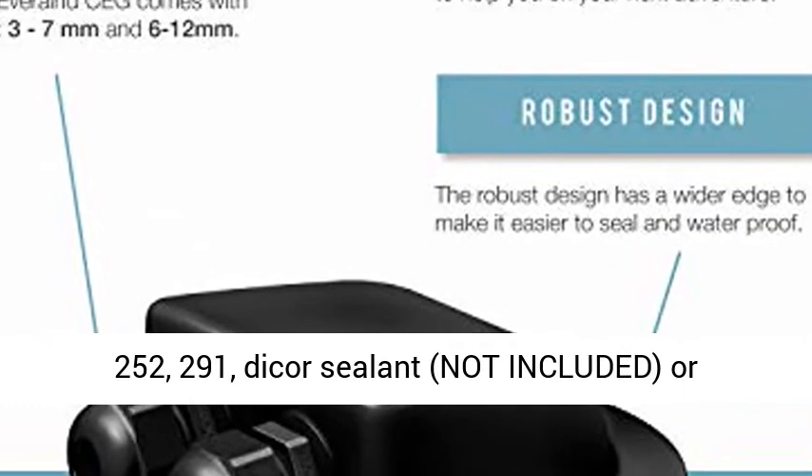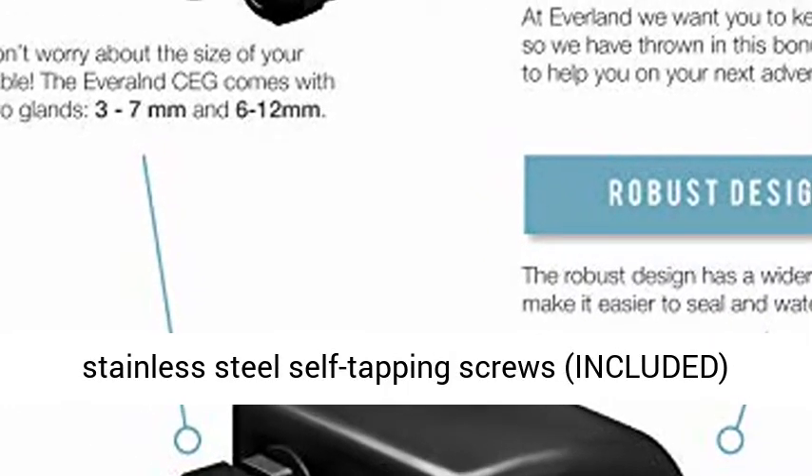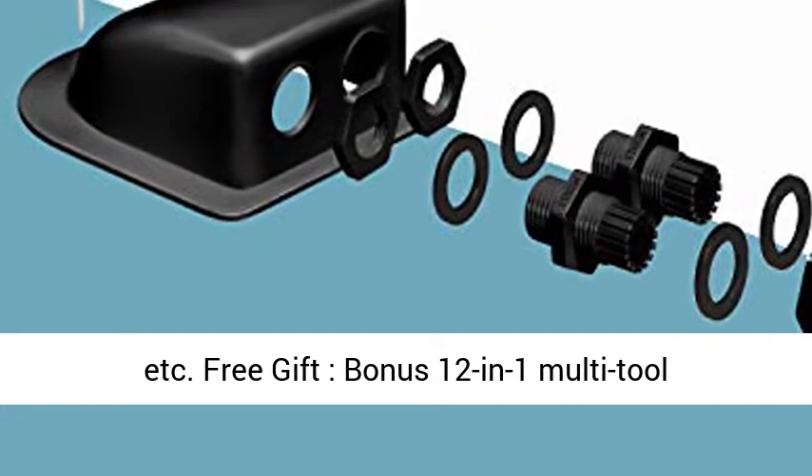Compatible adhesives include Sikaflex 221, Sikaflex 252, 291, and Diker sealant (not included), or stainless steel self-tapping screws (included), depending on position and sealing requirements.